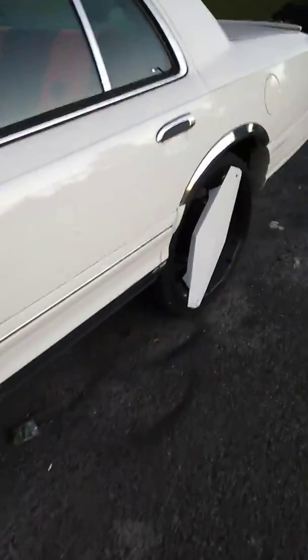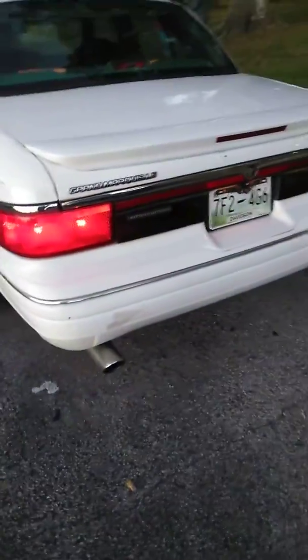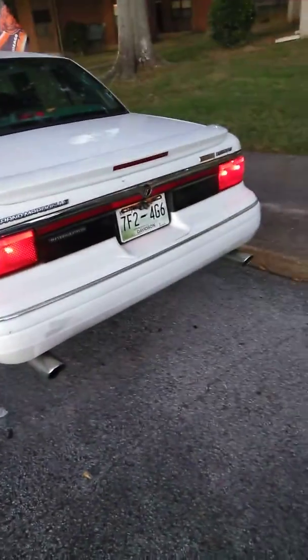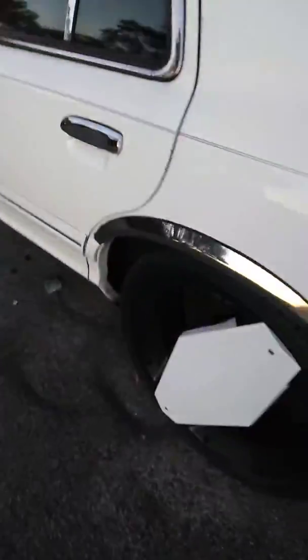This is Boy Jay doing a quick video on my '97 Mercury Grand Marquis. Back here I got some dual pipes on it — you can see the dual pipes. I'm going to pull these choppers, one of the eight choppers.